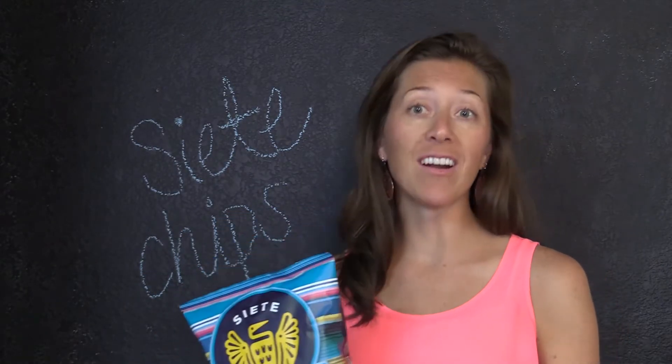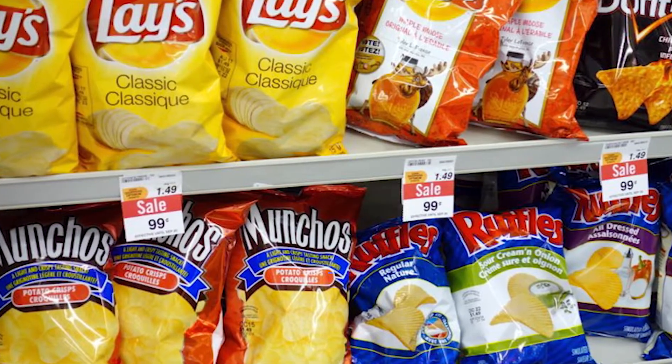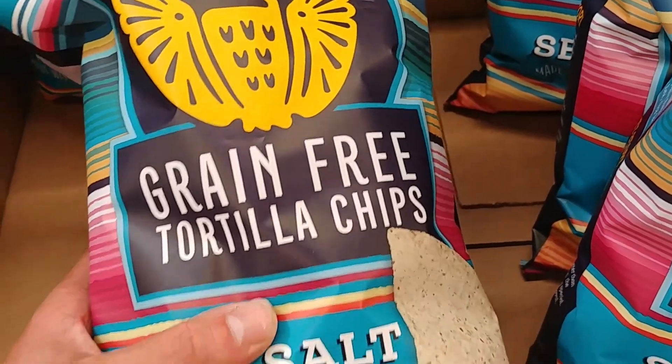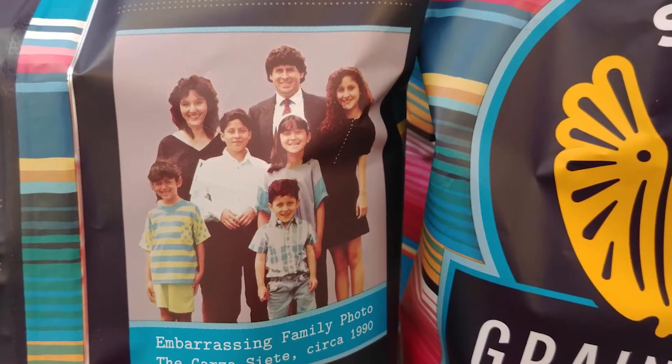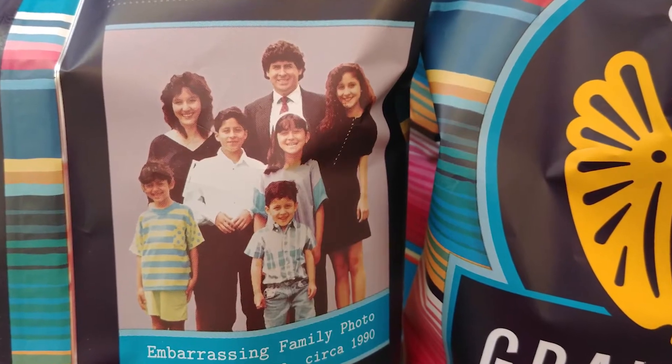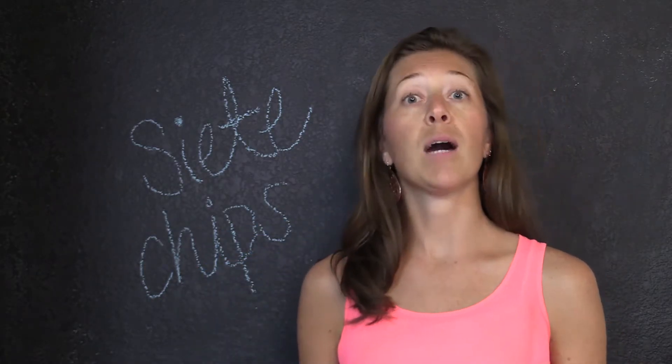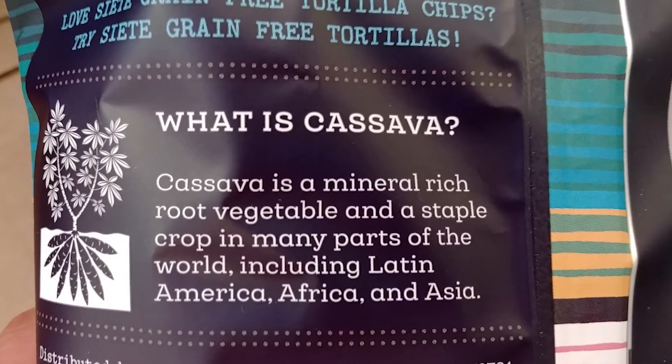These Siete chips are a great alternative to your typical Doritos or even your tortilla chips. They are grain-free, they're corn-free, and they are created by a family — specifically they're local to Austin, so we like to support local companies. They are made from just cassava flour,